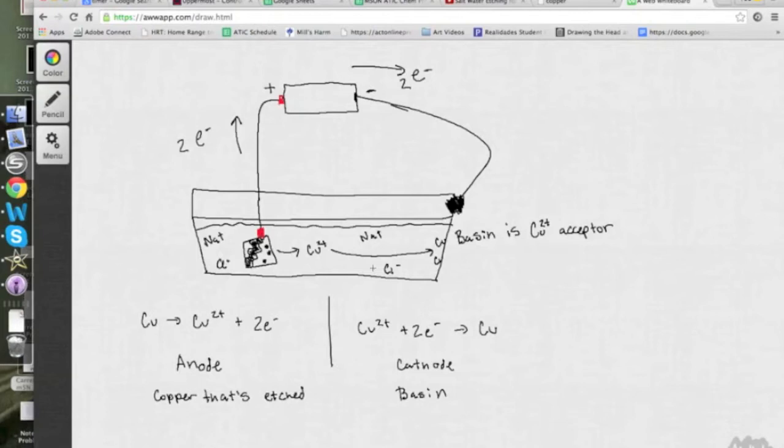As this process continues for about an hour, the areas without Sharpie marker on them on this piece of copper will be etched away, and those copper ions will bind to the side of the basin and form a sort of wall of copper around the inside of the basin — you'll see this in the video. Wherever there is Sharpie marker, copper ions cannot escape into solution, so the areas with the Sharpie will be raised relative to the rest of the surface of the copper.